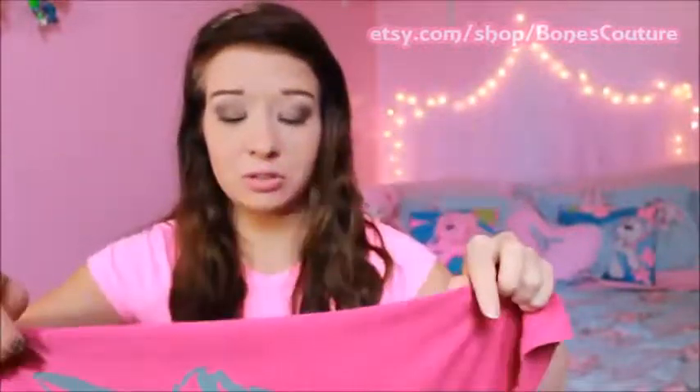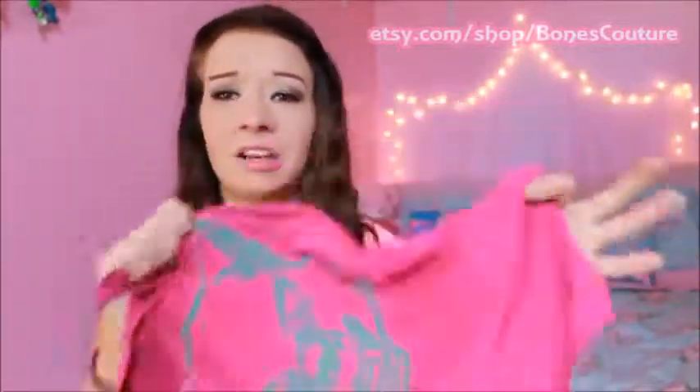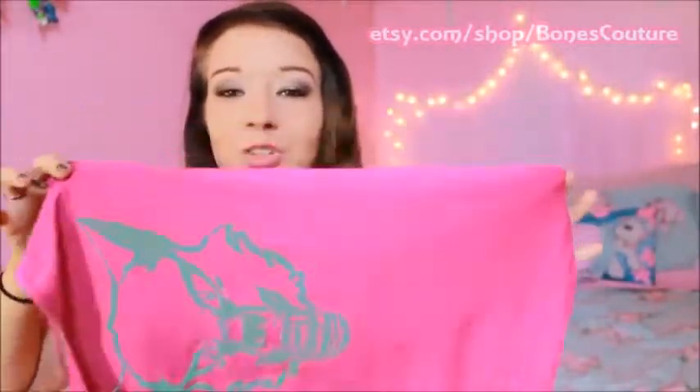I took it on my trip to Nevada, and it held up just fine when I wore it around the pool in the sun. The color didn't fade or anything weird like that. I washed it a time or two and it's still perfect. I really like the gray against the purple — I think it looks really cool.